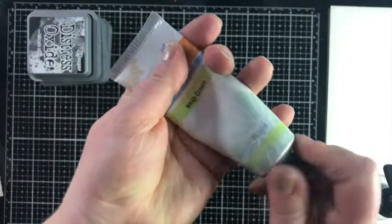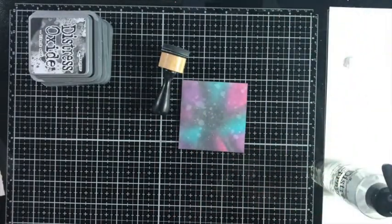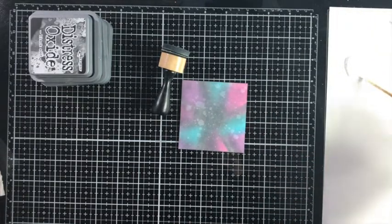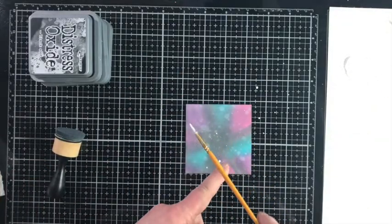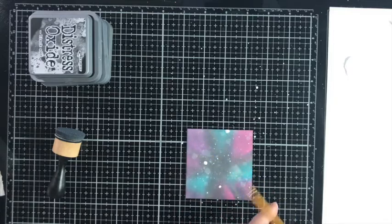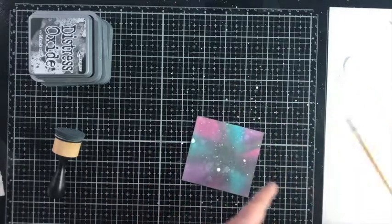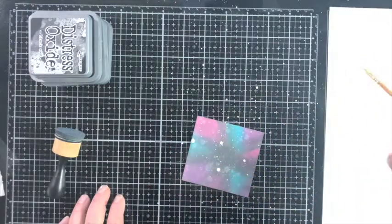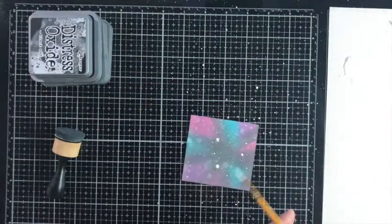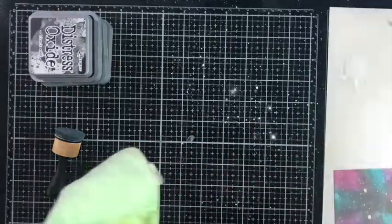I'm bringing in some whipped cream acrylic paint onto my silicone mat, adding a little water and mixing with a paintbrush to make it more fluid for white splatters. I love a ton of white splatter — I want those big drops but also those teeny tiny little ones that look far away. You can also use your paintbrush to fill in and make little painted drops in areas not getting enough splatter.